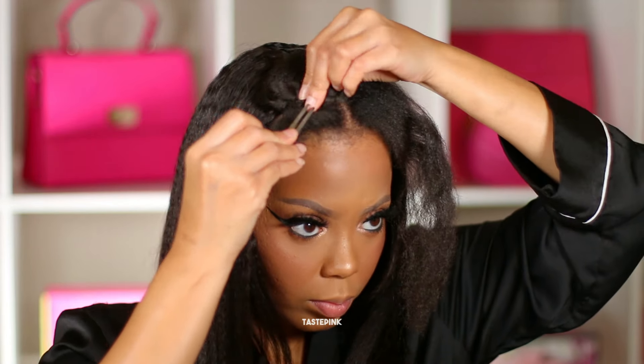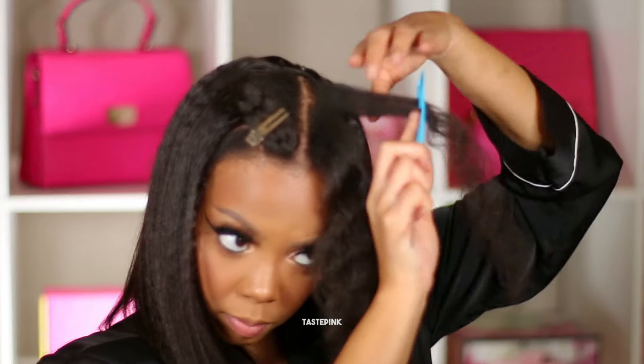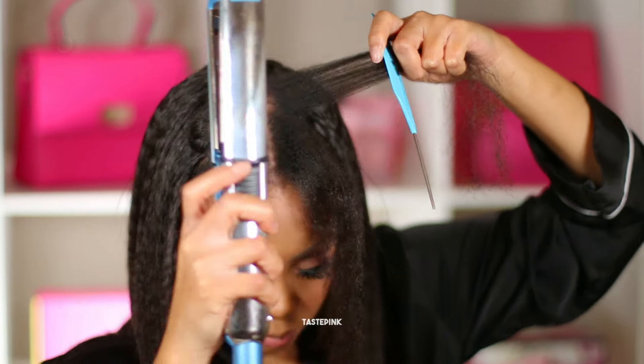Breaking this section down into smaller parts makes it so much easier. I don't want to do multiple passes — one good pass, going slow, using the comb-chase method is really all I need.